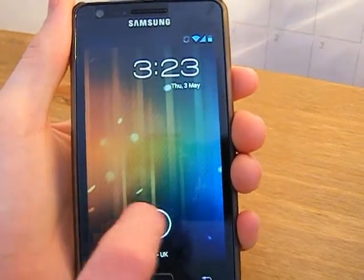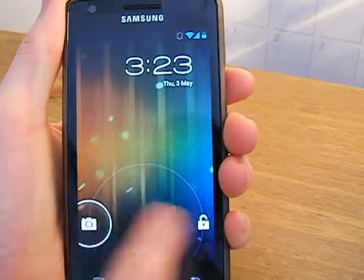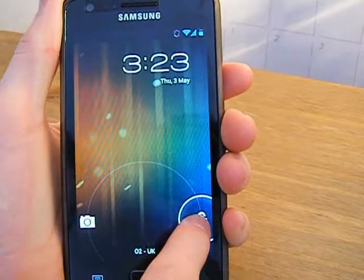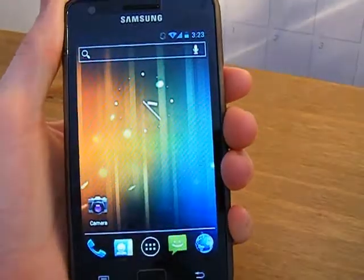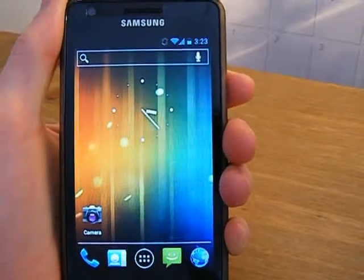The first change is there's no longer any vibration by default on the lock screen. I don't know if you can hear it but there's no vibration when you hop into the phone — so that's one of the first changes.